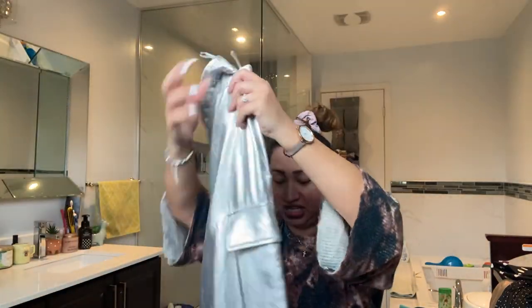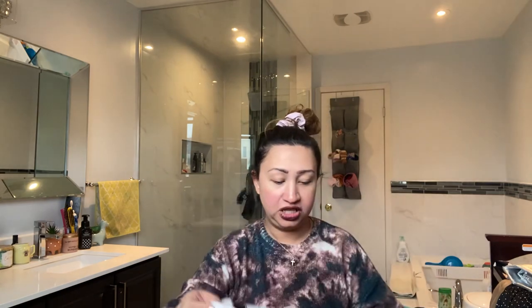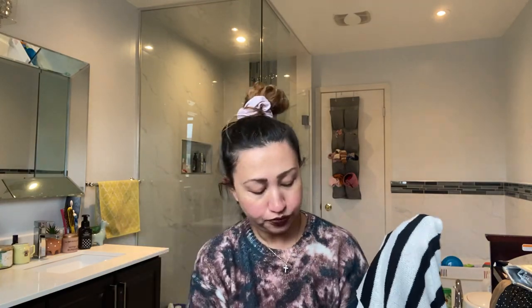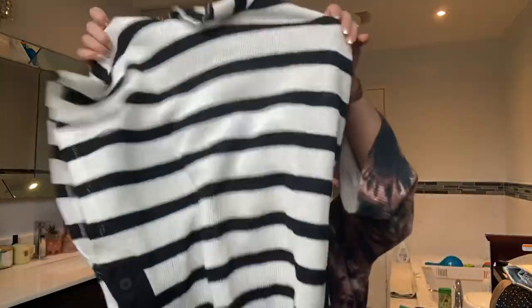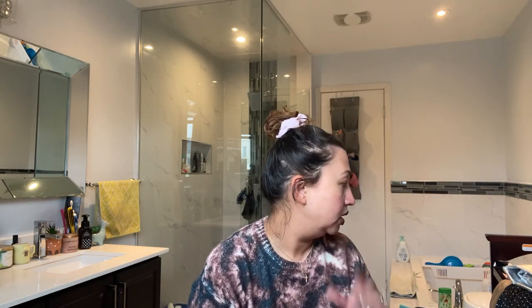There's a metallic pant trend going around — these are a pair of cargos, also very high-waisted. These were kind of pricey — they were a hundred dollars. I got them in a medium, but I just think they're going to be so chic and I'm super excited to wear those. Then I got this striped t-shirt — I tried these on so they're inside out, but it looks like this. It's really fun. This I got in a large for $30.